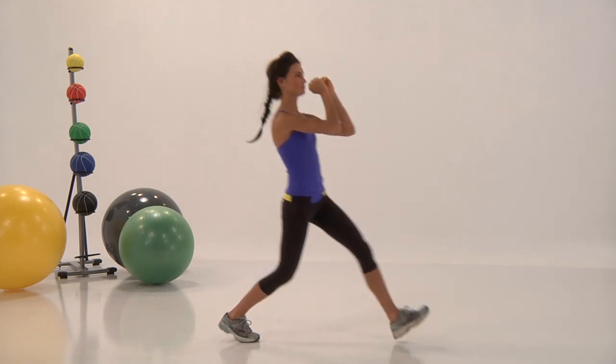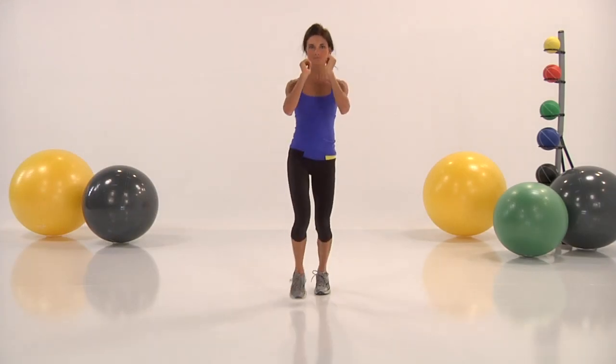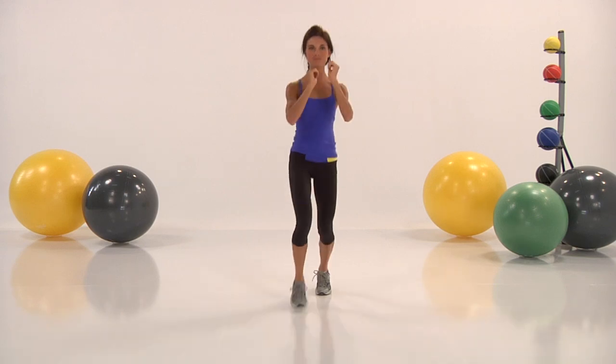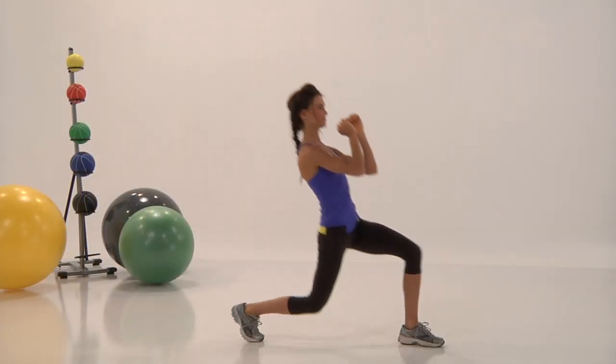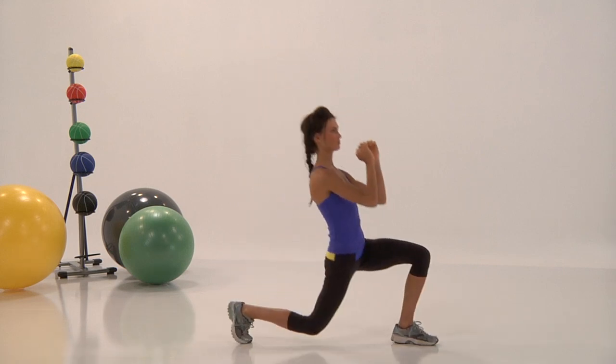Don't forget to warm up. Go at a pace that is a warm-up pace for you — not too fast, not too slow. This is getting you ready for the big game; this isn't the big game. This is engaging all those muscles so we don't pull anything, so we don't injure anything.